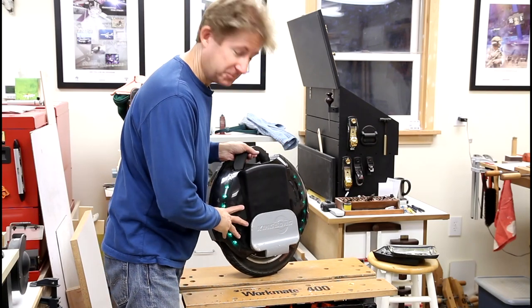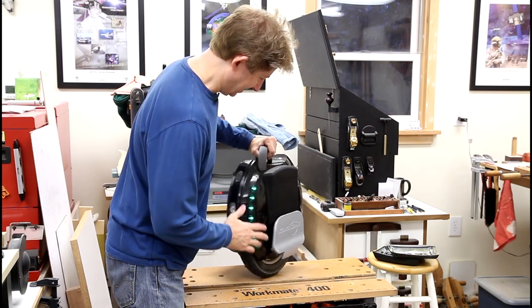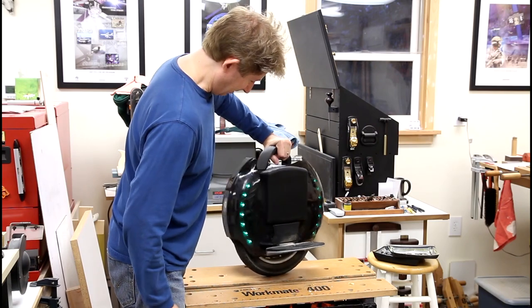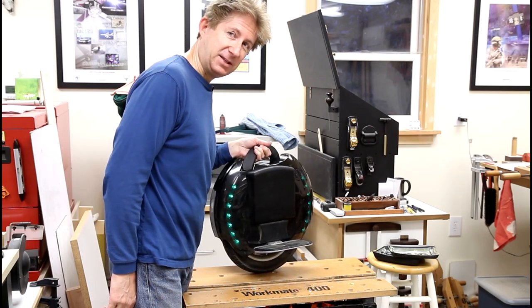There you go — no logos. I think that's kind of cool. They do look better. I'm going to take it out for a little spin and see what I think about the ride.